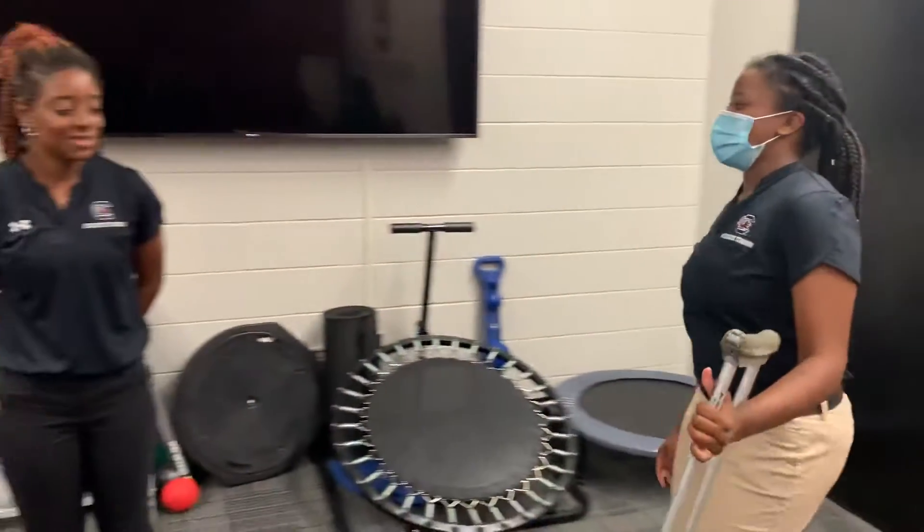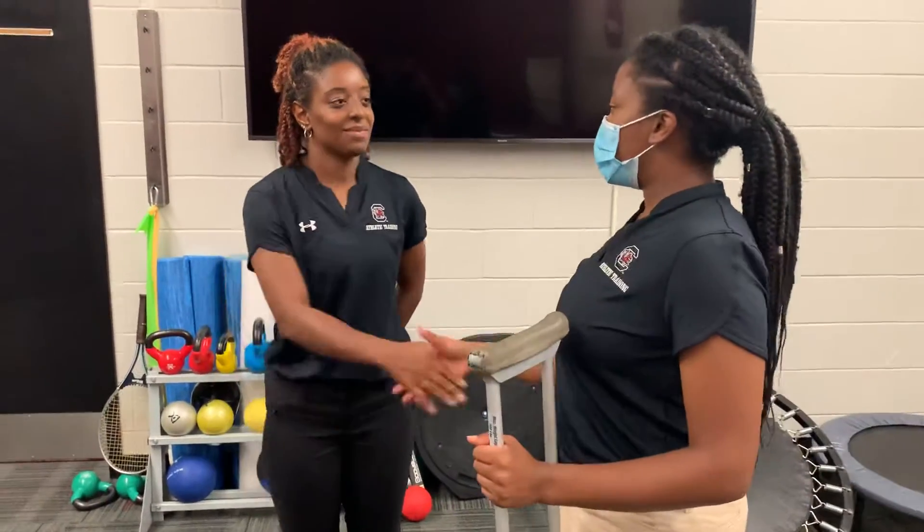Hey, how are you doing? Doing good. I'm D'Andra Malone, the Athletic Trainer. Your name? Asia. Nice to meet you.